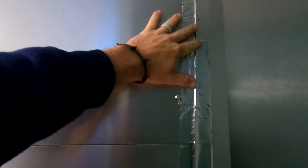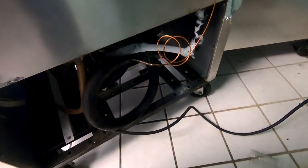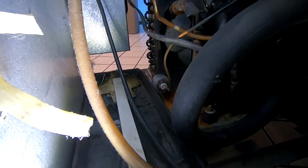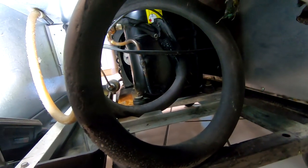It looks like the evaporator has been changed. At least the capillary tube has been changed because they ran it on the outside — a lot of times you can't get it on the inside. Got some good old frost buildup going back here. Looks like the compressor's been changed.